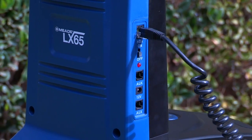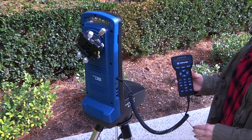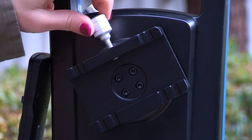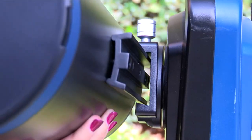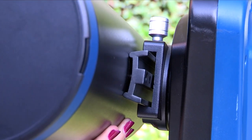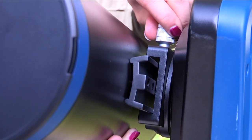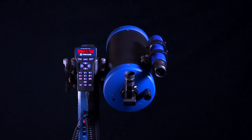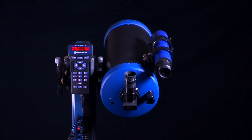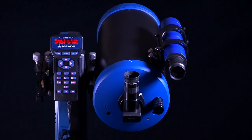Take the AudioStar cable and plug one end into the control panel and one end into the AudioStar handbox. On the primary dovetail receiver, loosen the dovetail locking knob so the OTA dovetail will fit. Carefully place the telescope optical tube's dovetail into the dovetail receiver and tighten the dovetail locking knob to a firm feel. It's best to place the dovetail at its midway point to start. When standing behind the LX65 facing the control panel, the optical tube should be on the right-hand side of the mount arm.